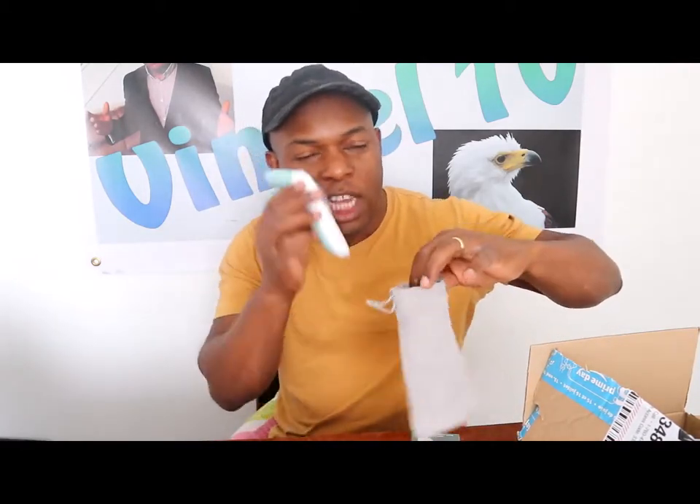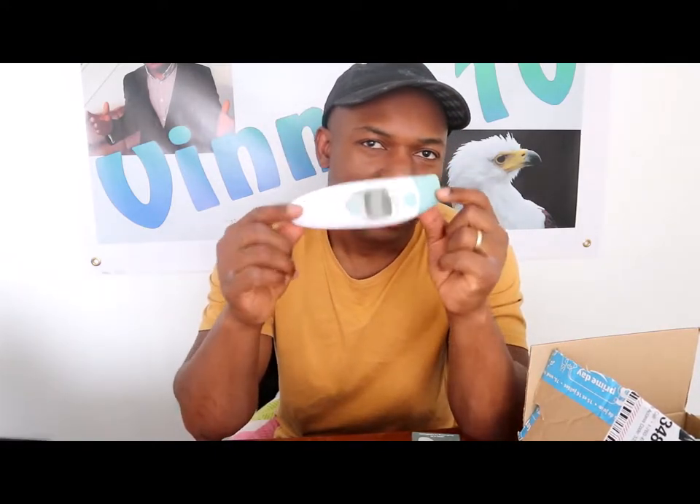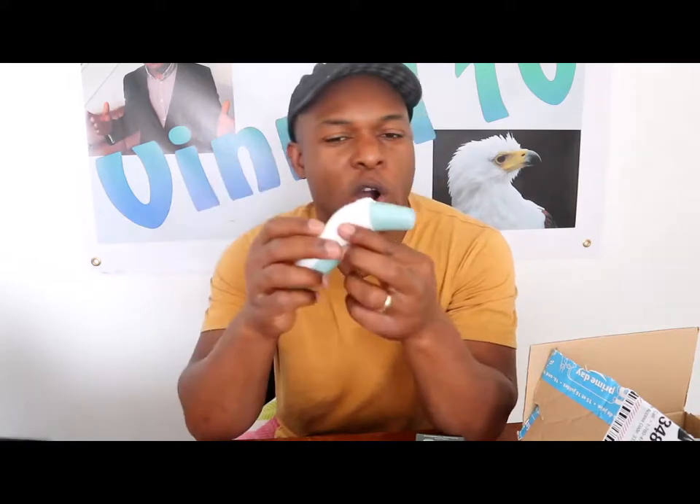Every family needs to have this at home, especially people with young kids who tend to have fevers. You need to have a thermometer in your home to monitor temperature. When your child has a fever you can give them paracetamol to bring the fever down, but most importantly you need to see a GP. This one has two functions — you can use it as a forehead gun or put a probe on and check it inside your ear.